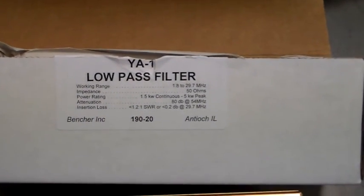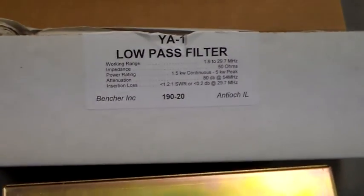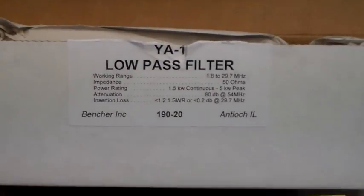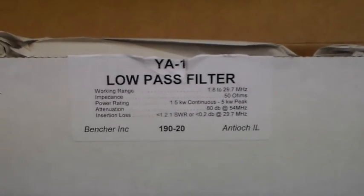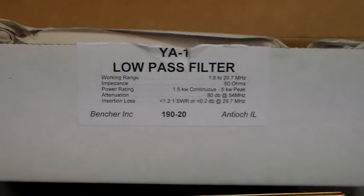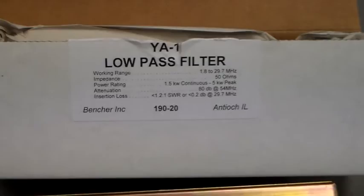Hello again and welcome to the VK6CS fun with amateur radio channel. I bought one of these Bencher YA1 low pass filters just in case I do get my full legal power linear amplifier operational. So I just thought I'd pop it into work and stick it on the analyzer and just see how it looks.